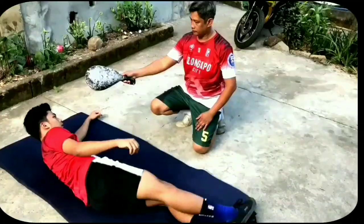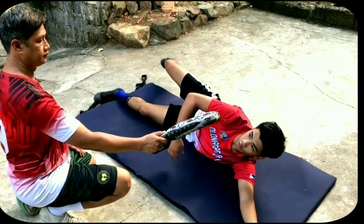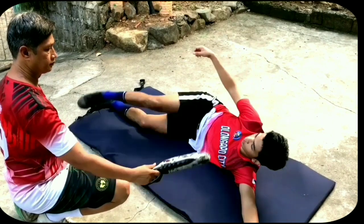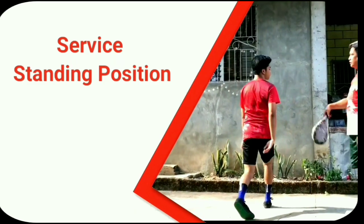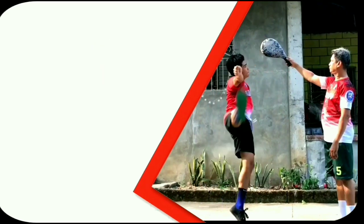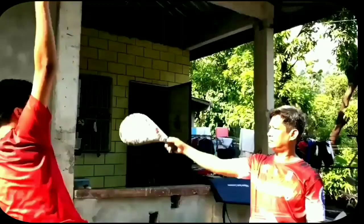Be sure that this service simulation is always in circular motion. This is the proper and correct way of doing the service kick. Remember, circular motion even in practice or in actual play. Do it in circular motion.